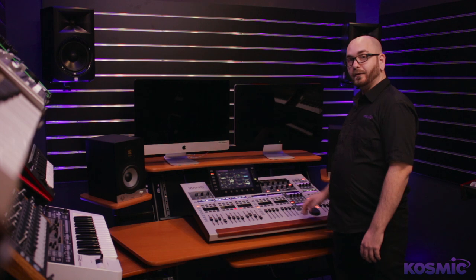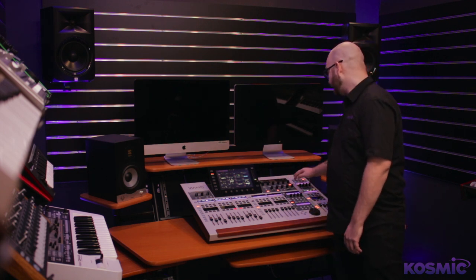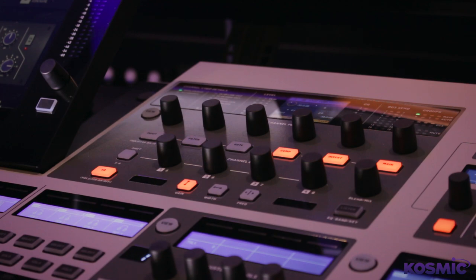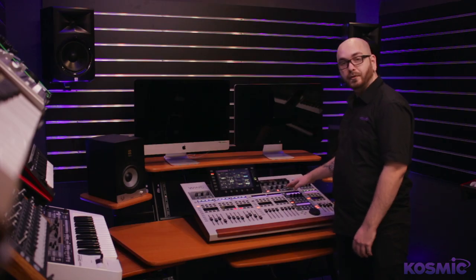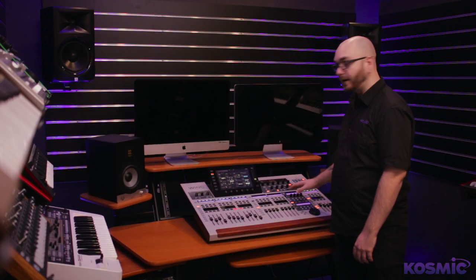On top of the faders and the touchscreen, you've also got some dedicated ways to interact with the console, including the touch-sensitive channel editing section which has its own little screen — great for seeing exactly what your EQs are doing separate to the main screen. There's also a custom control area with 16 buttons and four encoders that can be mapped to whatever controls you decide.